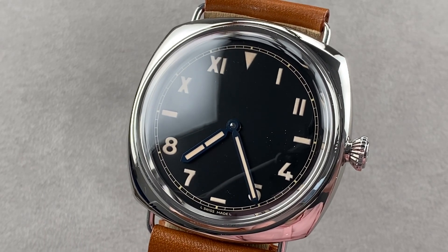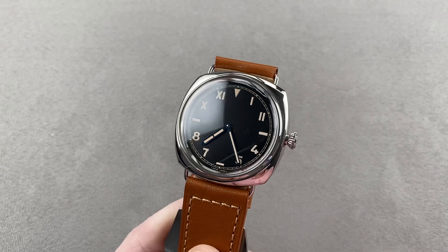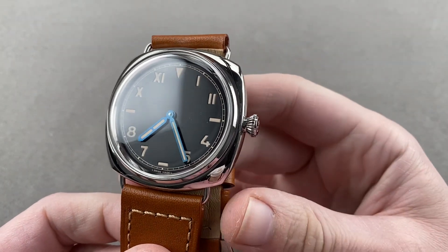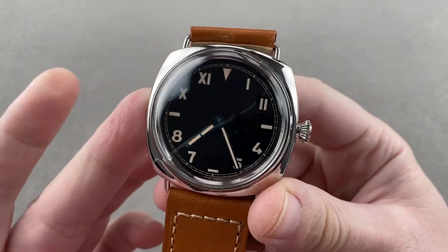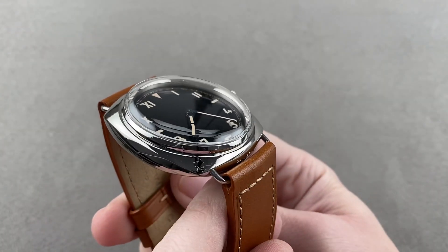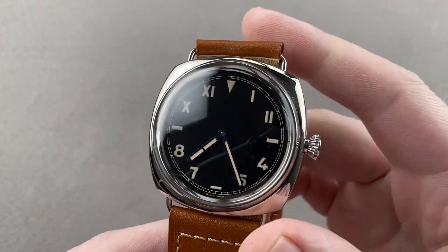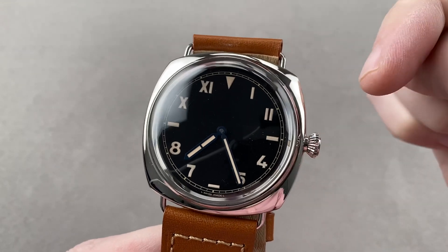Hi, I'm Tim. Welcome to Watchbox, and thanks for logging on. If you love this watch, email me at tmaso@thewatchbox.com — it's in the description below. It is your purchase and pricing email question line for buying this or any watch you see on any Watchbox platform. Reach out to me directly.